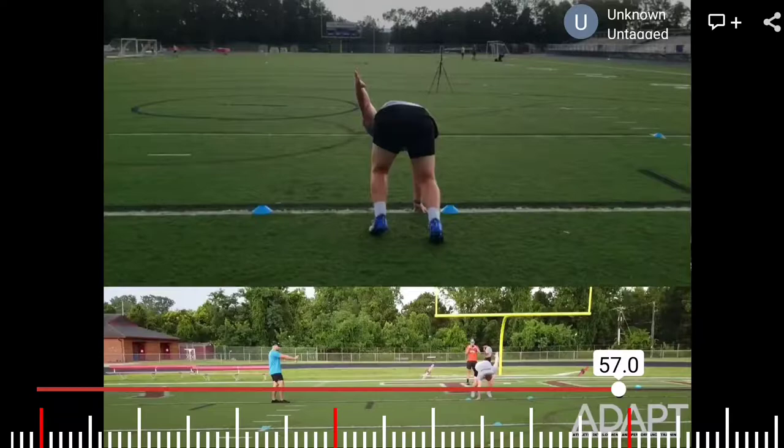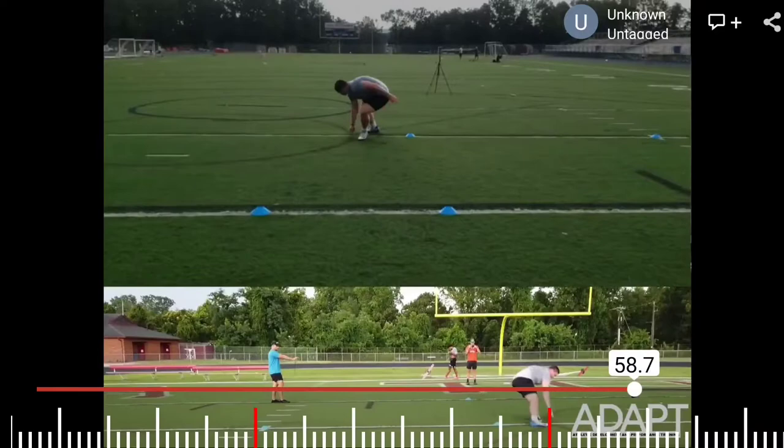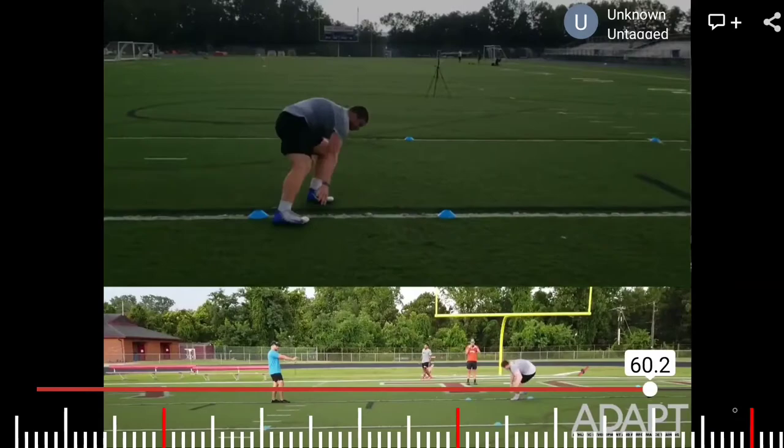Here we'll talk about the three cone drill, and first we're going to talk about the start. In the start, we need to possibly switch our stance. We need to step with our left leg first. What you see here is a right-handed stance and the athlete's about to step with their right foot. But stepping with your right foot is going to cause you to take one, two, three, four, five steps because we have to touch with our right hand for this drill.